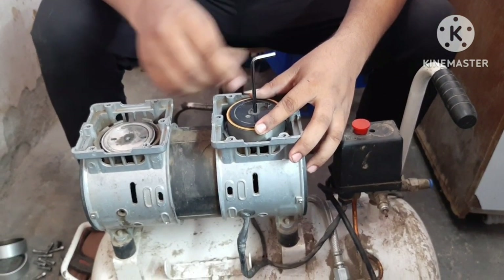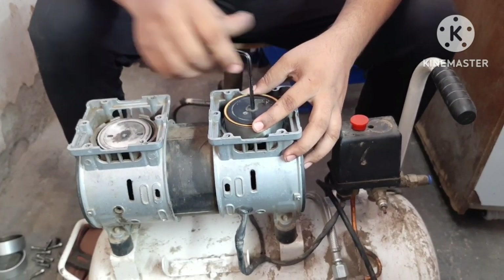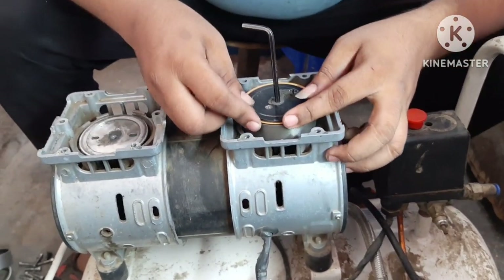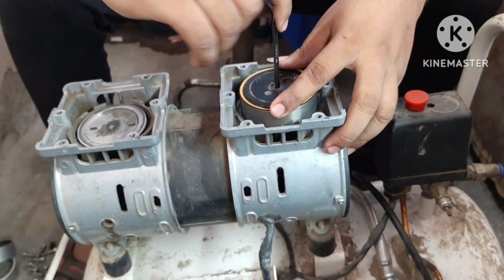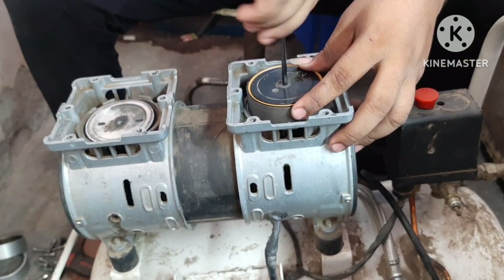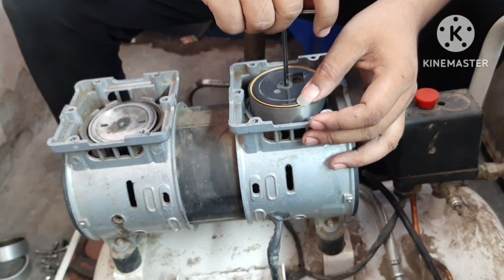Piston. How will it be? I will put it in place. Once you are done, you will put it in place.